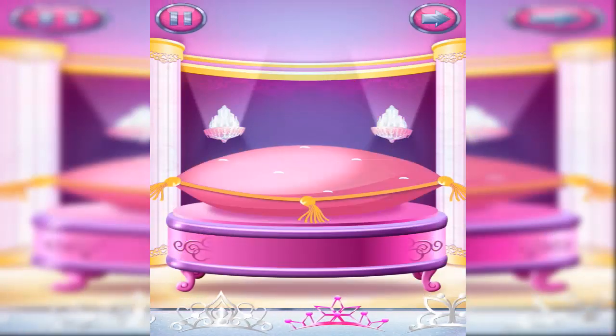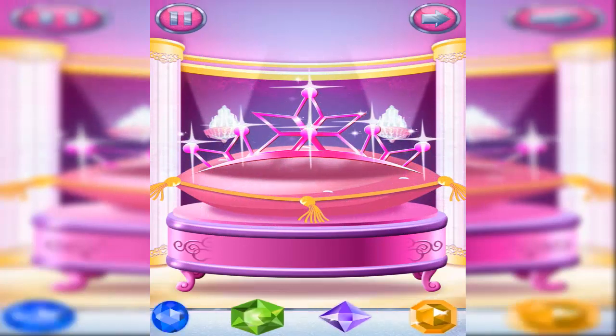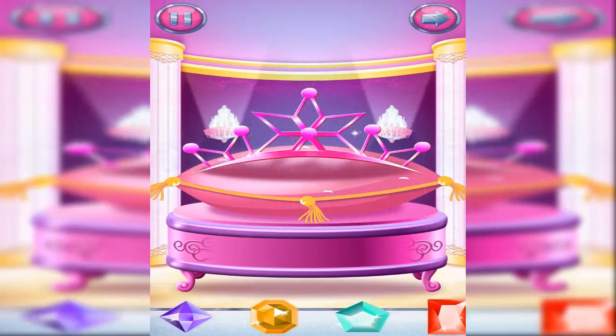Here's a tiara for the perfect princess look. Glam up your tiara by adding gems.